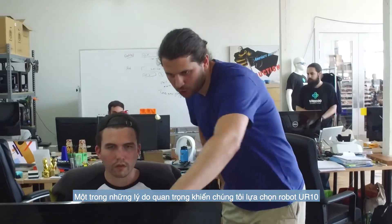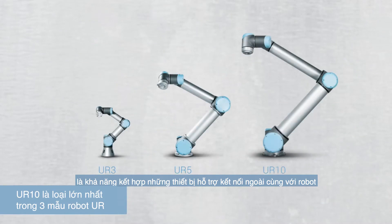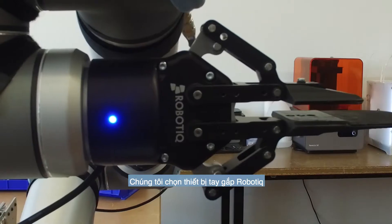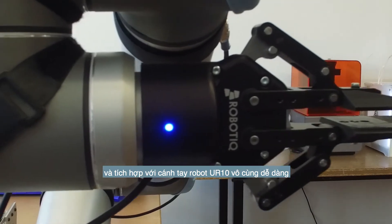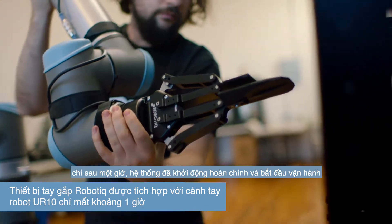One important aspect for us in choosing the UR-10 was that there were really good peripherals we could use with it. So we chose the Robotique Gripper, and it was incredibly easy to integrate with the arm. Really, after an hour of putting it on and playing with it, it was up and running.